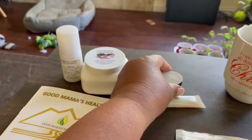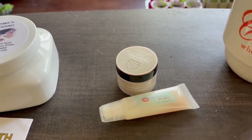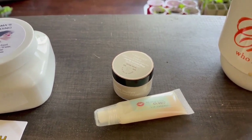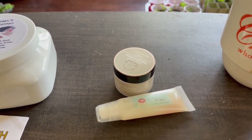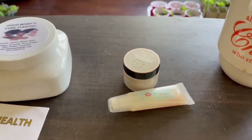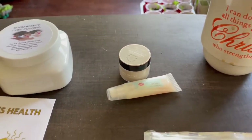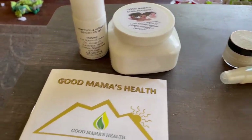This stuff worked magic. They also have a whole line of soaps, other creams, and things like that — all natural and all made with love. They are also on Instagram, YouTube, and Facebook, and I will put everybody's information in the description box so you guys can go check them out.